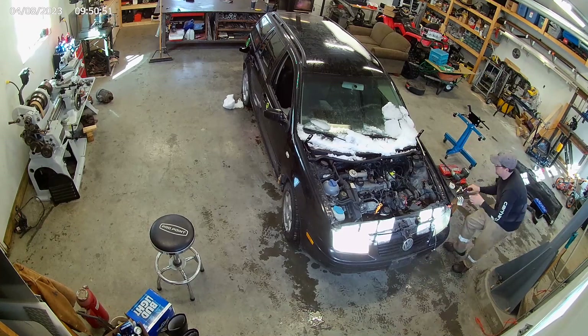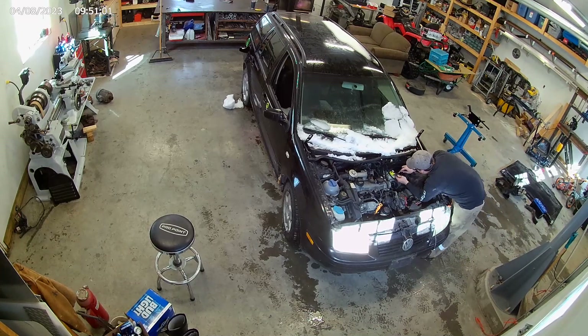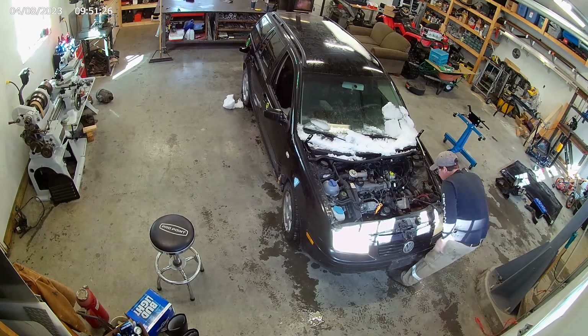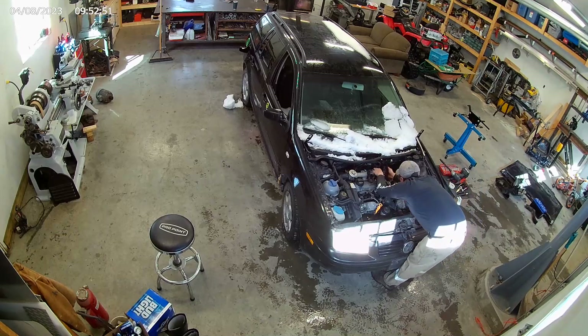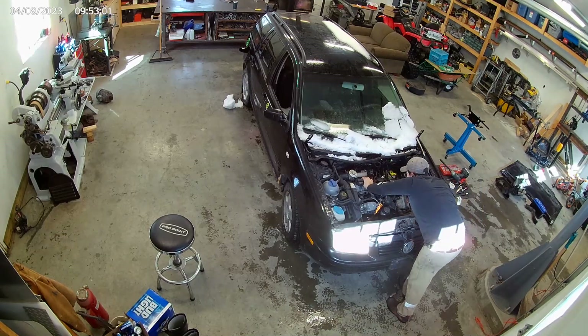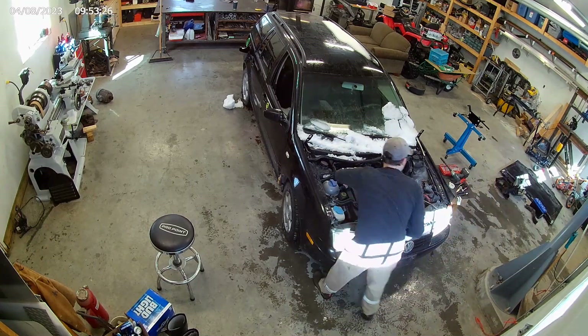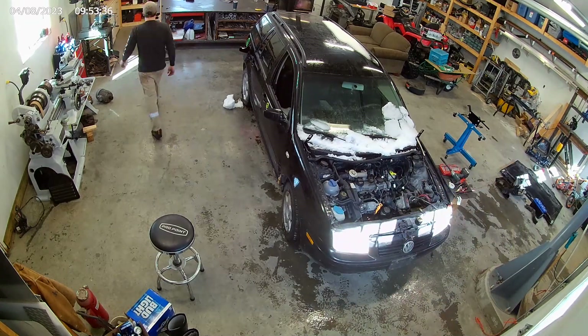Just trying to take my time at this point and label all the connectors off of the parts of the engine as I take them off. I figured it'll save me a lot of time later on. And then I'm just kind of ripping out everything I know I don't need — tearing the whole front end apart here.